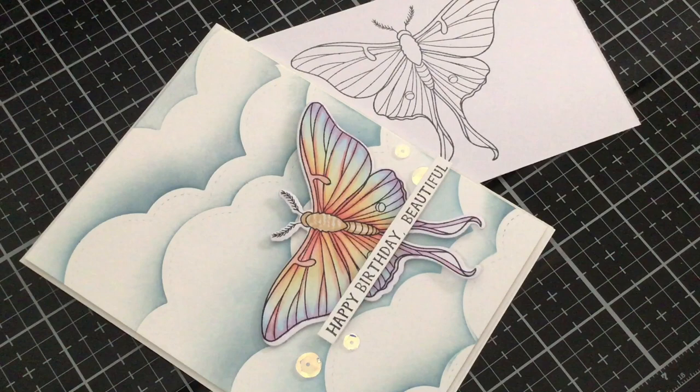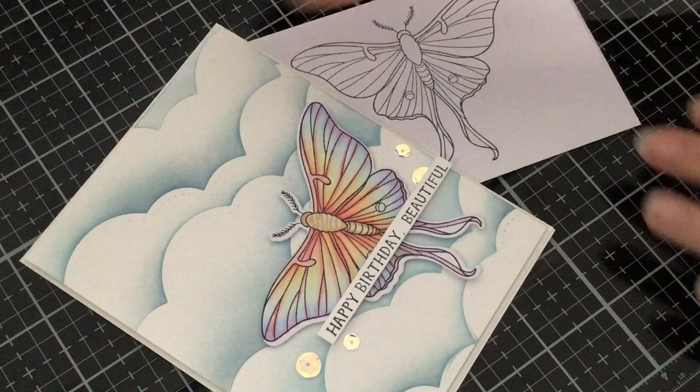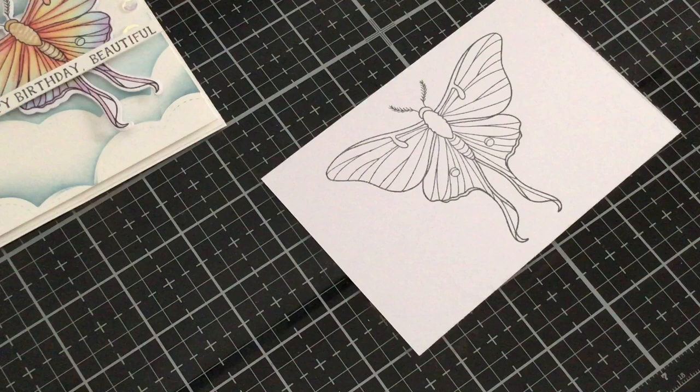So I have a rainbow moth — or a butterfly — and you can use these same techniques to go either way. I'm going to go ahead and get my Copics together. I have my image stamped with Memento black ink and it's stamped onto Copic Express It blending card.